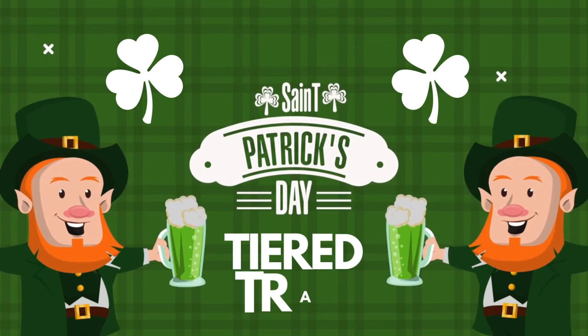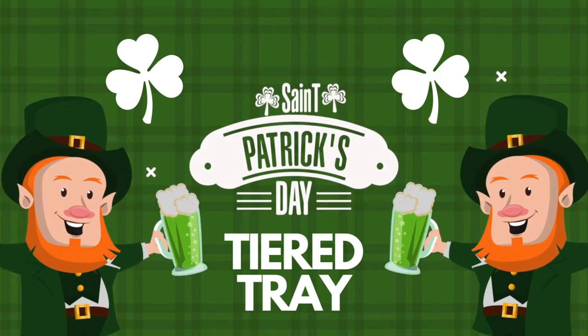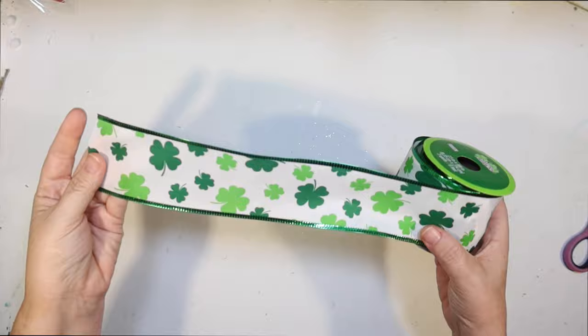Welcome to Crafty Beach. This is Julie and I have a really fun St. Patrick's Day tier tray DIY for you today. My theme today is gnomes, so I'm going very heavy with St. Patrick's Day and very heavy with gnomes for fun.